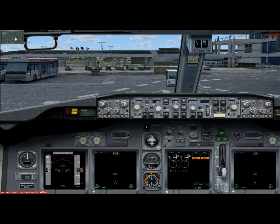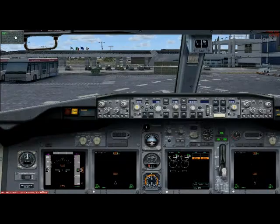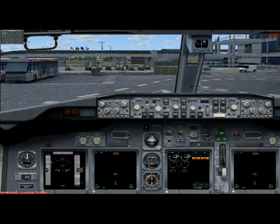Position and logo lights? Is on. Transponder mode? Check, standby. Anti-ice? Is on. Flight director? Is on.